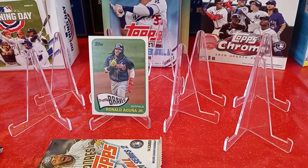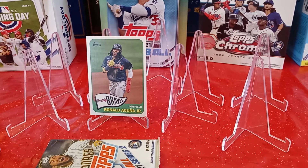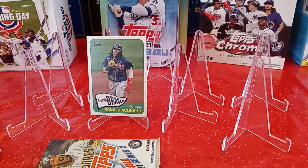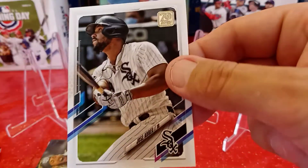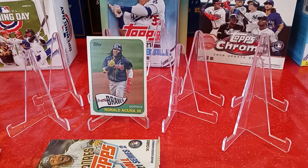Let me know in the comments down below if you like the new Series 2 — if you think it's cool or not, if you're trying to collect the set, what you think of the inserts. Have you bought any? Have you pulled anything? Let me know down below. First card is a Tony Watson from the San Francisco Giants, card 589 — don't need him. Jose Abreu from the Chicago White Sox, Mr. MVP, card 331 — don't need that either.